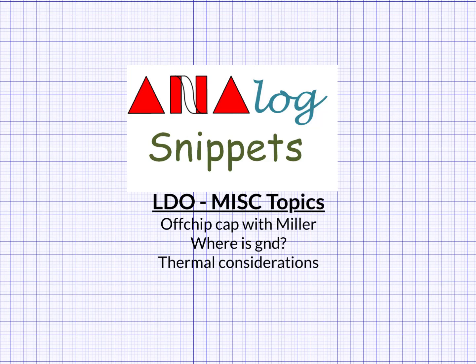Hey everyone. I am going to discuss multiple topics related to LDO design in this video. We will start with an increasingly popular form of LDO topology. Then I will discuss my preference for the true ground, and I will end the video with a discussion on thermal considerations. So let's get going.